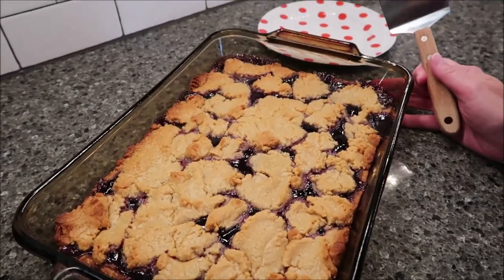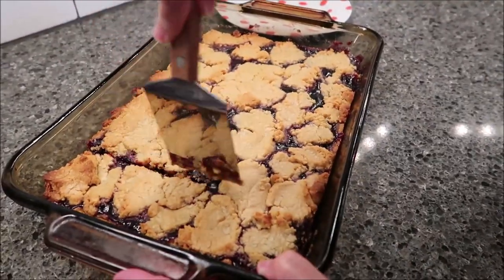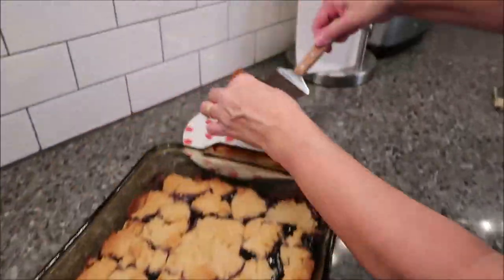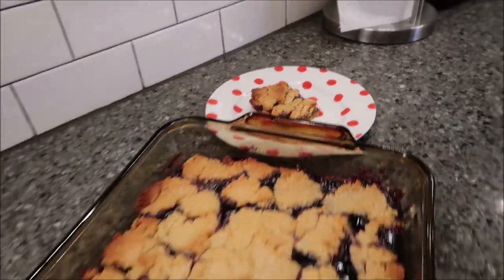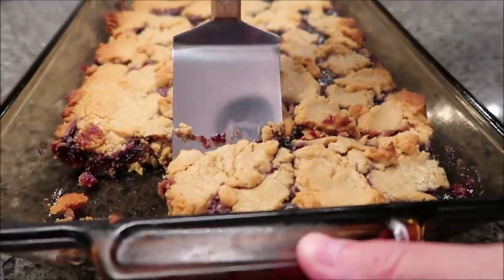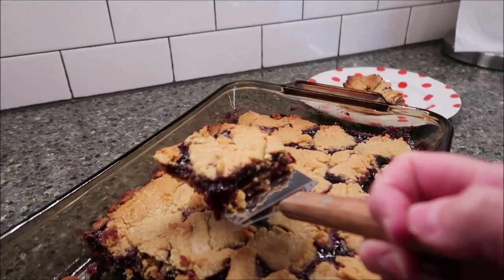These have been cooling for about an hour and 15 minutes — it's completely cool now. There's one, and let's get the next one too. Turned out really, really well. Like I said, these are from Paula Deen — it's www.pauladeen.com — and if you go into her recipe section, these are actually referred to as back-to-school PB&J bars.